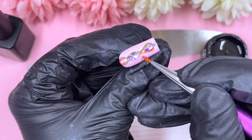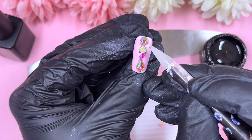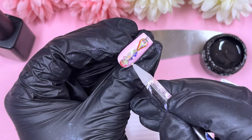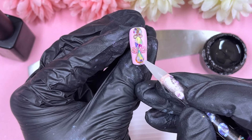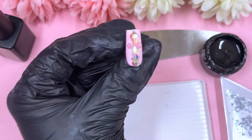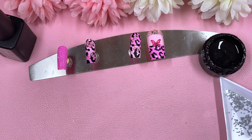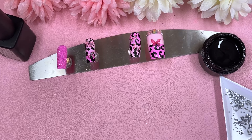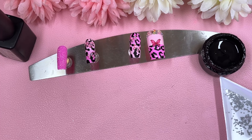Now we're on the middle nail — that's our last crystal placement. This one has quite a lot going on: different shaped ABs and caviar beads. Once I've placed the initial crystals down, I sometimes pop it in the lamp quickly — it literally depends on the day. Some days I'm adventurous and just go for it; other days I'm a bit tired and worried the crystals might move while I'm placing the caviar beads, so I'll cure them first. Today is one of those days.